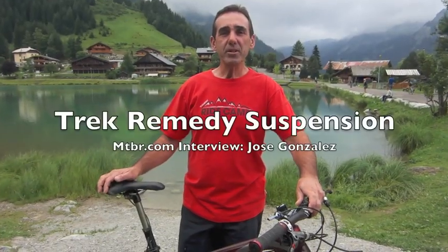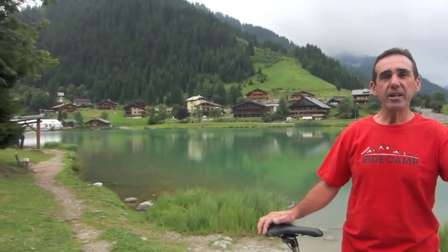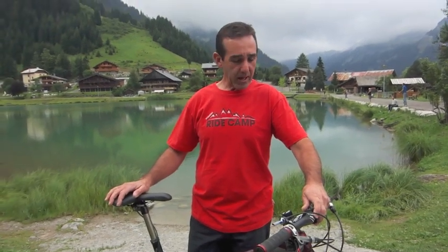Hi, I'm Jose Gonzalez with Trek Bicycles and we're here in Chatelle, France introducing the 2011 models. Here with me I have the 2011 Remedy and I want to tell you a little bit about the tuning we did.